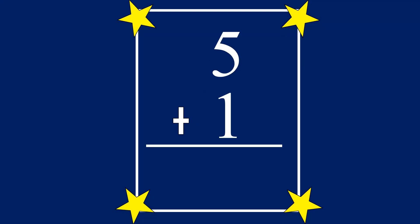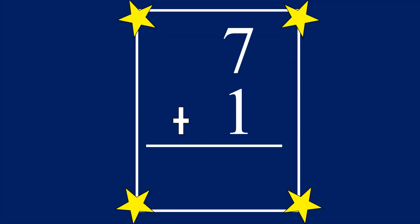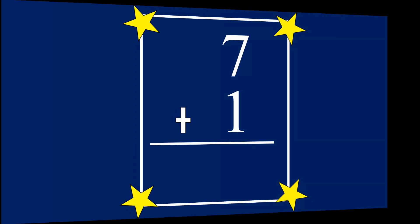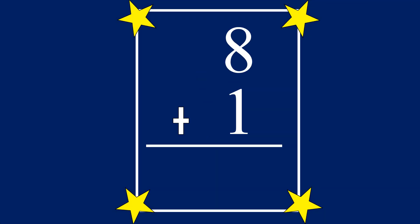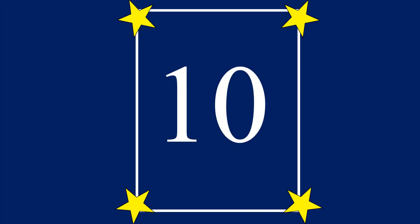5 plus 1 equals... 6. 6 plus 1 equals... 7. 7 plus 1 equals... 8. 8 plus 1 equals... 9. 9 plus 1 equals... 10.